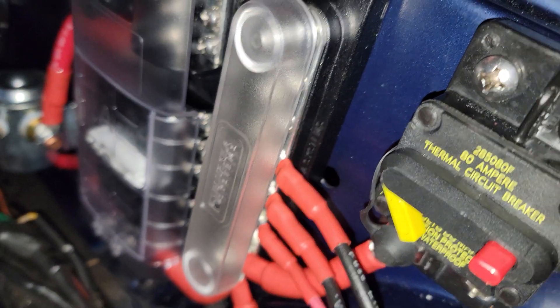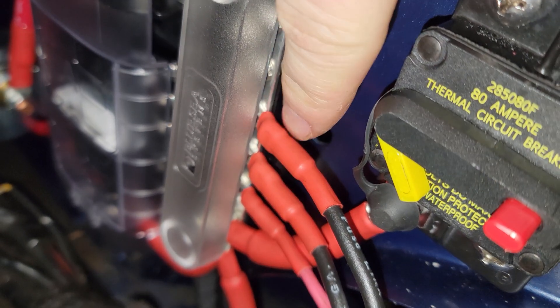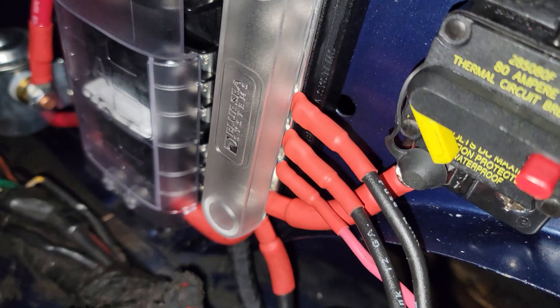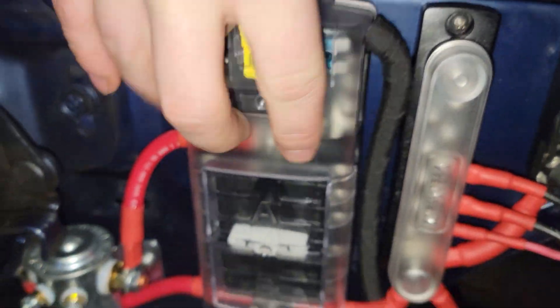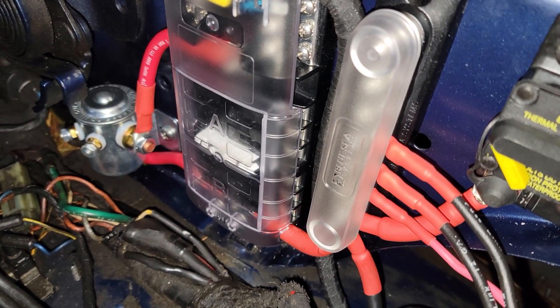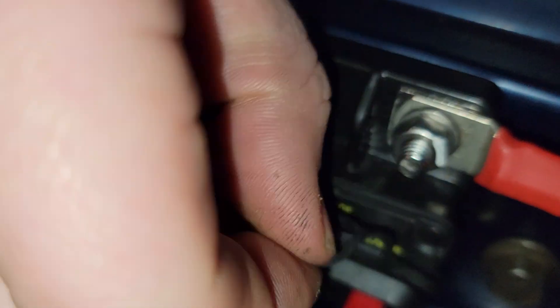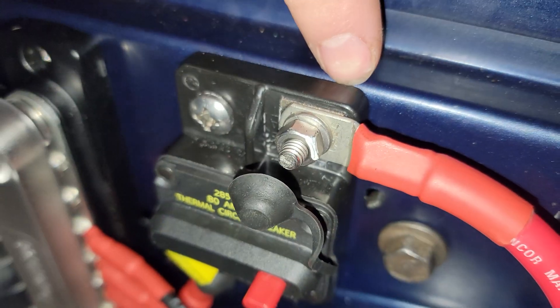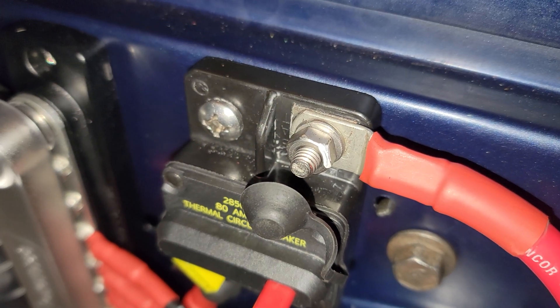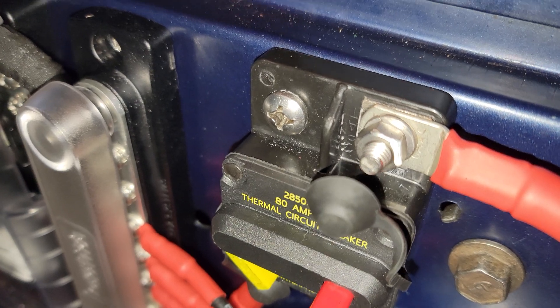A quick note on how I do all my wire ends: for smaller wires I use marine-grade connectors with built-in heat shrink, and I add marine-grade red heat shrink for positives and black heat shrink for negatives — so all grounds get black and all positives get red, along with using red wire for hot and black for ground. For the bigger lugs, I have an assortment of 4 AWG lugs and the hole size changes depending on what terminal I'm mounting to, so it's good to have a variety of lugs on hand.